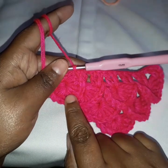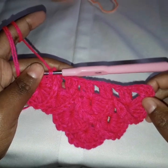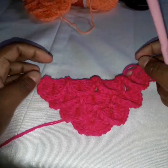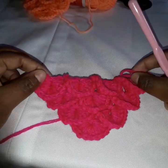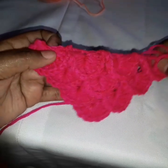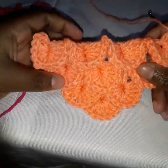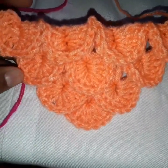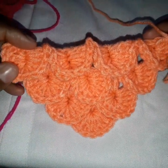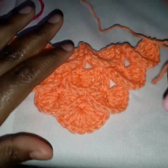Continue doing these scales to the end of this row. Here is my complete four rows: the first row, the second row, the third, and the fourth — and this is how the Crocodile Stitch looks. If you are doing a blanket, consider using this stitch — it's very nice and it's warm, especially for kids.